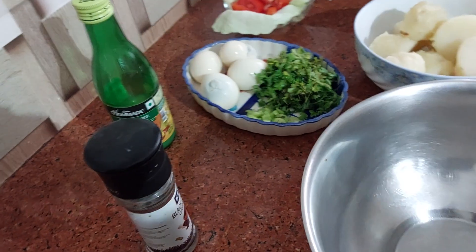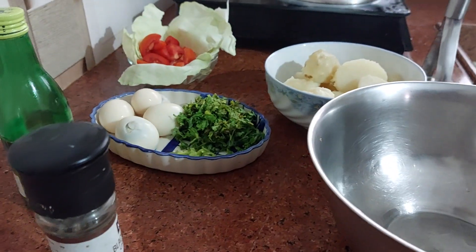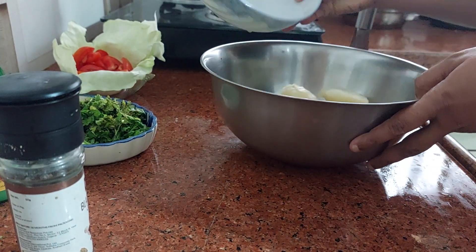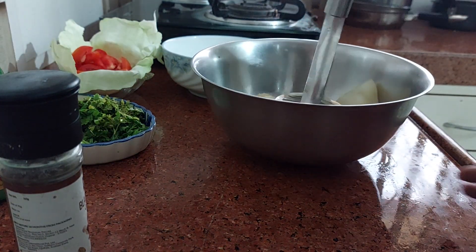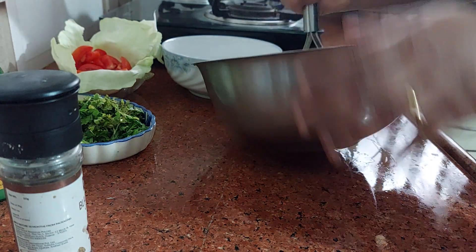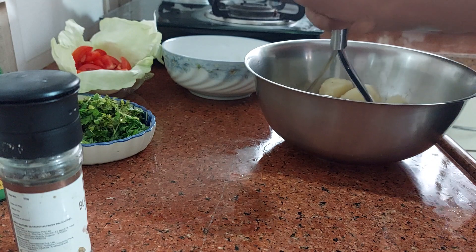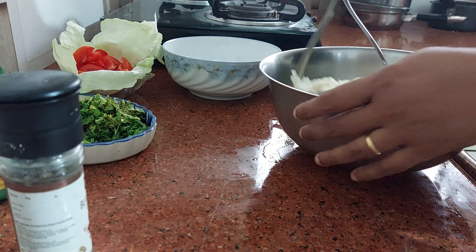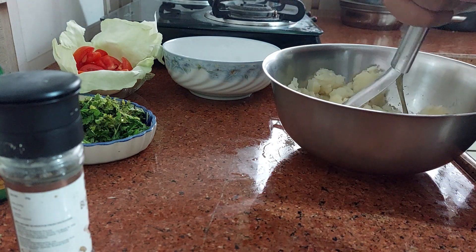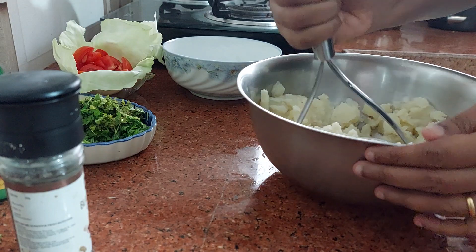This is a very easy and tasty salad. There are different types of potato salad — this is the one type I am showing you, the one our dad used to make for us. He actually showed us two types of potato salad. Now let's take the potatoes first and mash them using a masher.